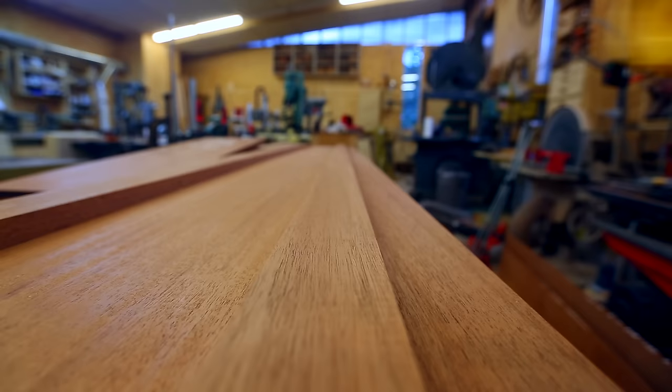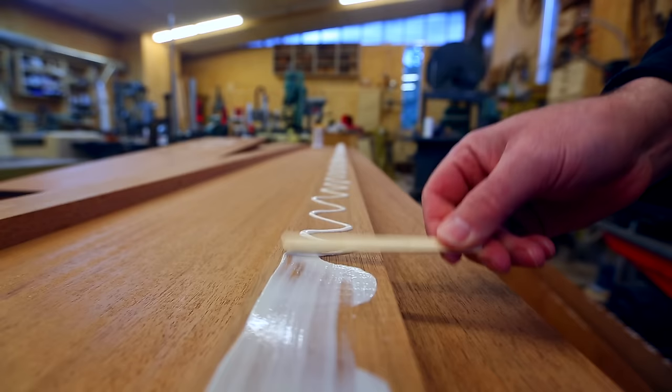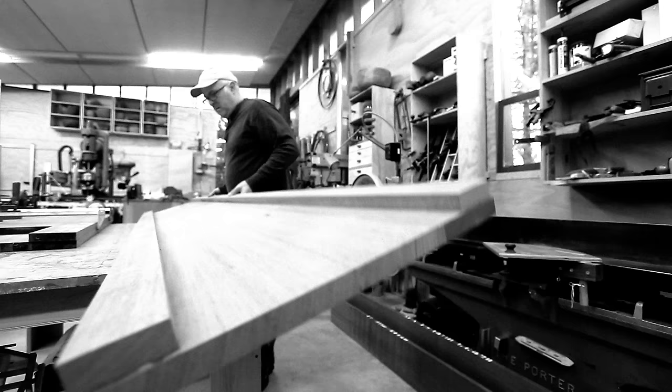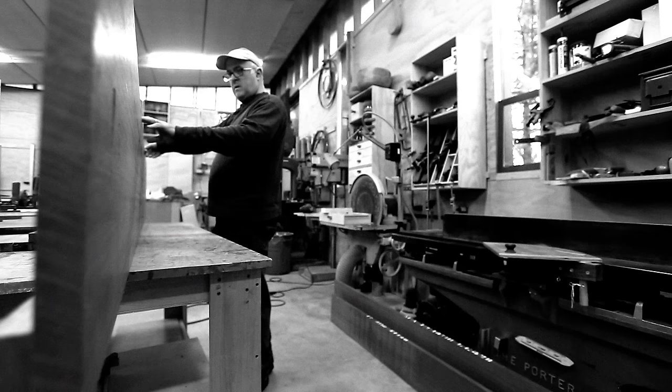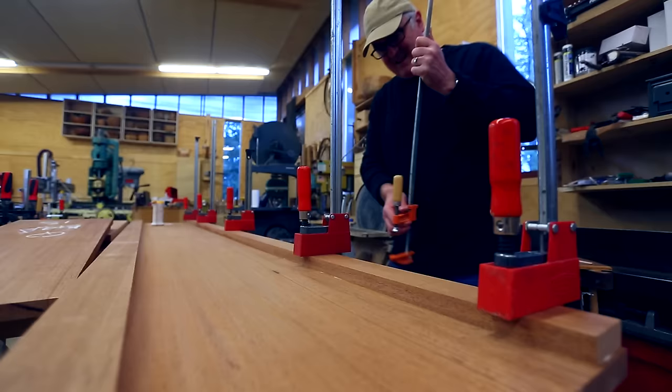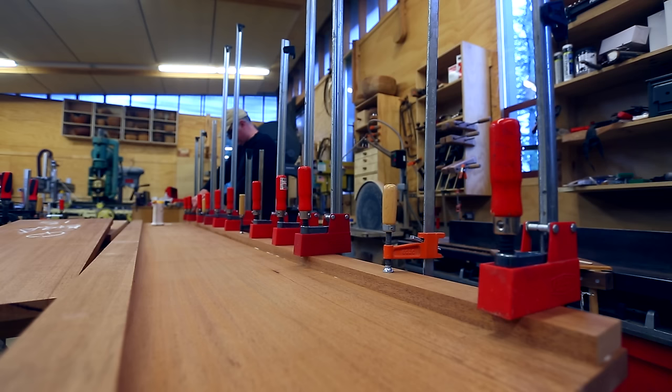The second big mistake I made, which lost me a day, was that I glued these thickening pieces on the wrong side. I had even marked the bottom but forgot that I'd marked it, so I just glued them on. It wasn't until the next day when the glue was set that I turned it over and realized my mistake. So I planed off those pieces, made a new set, and glued them on the right side.